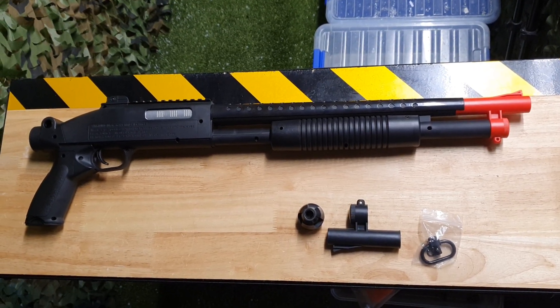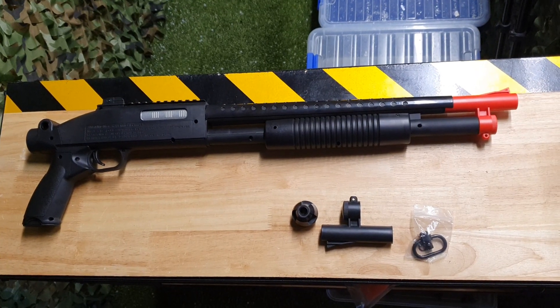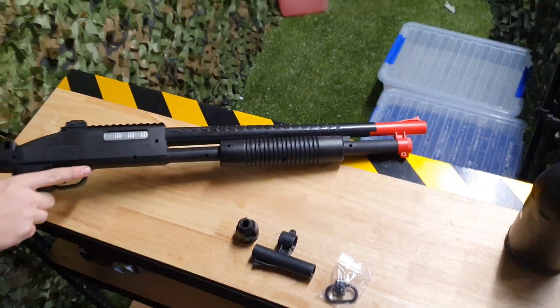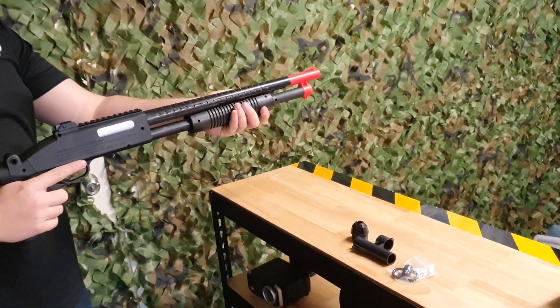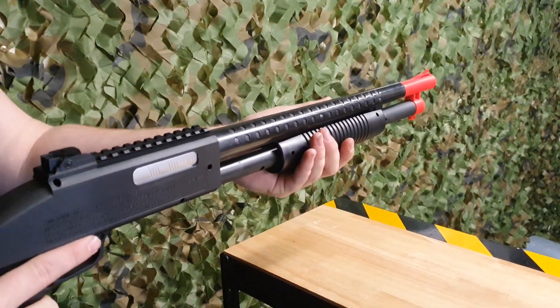Howdy everyone again, this is Tyson from Renegade Blasters with one of the most revolutionary gel blasters on the market, the M97 shotgun. This one has been an absolutely amazing blaster since around 2018-2019. A couple of things to mention that make it really great: it is a pump-action shotty.